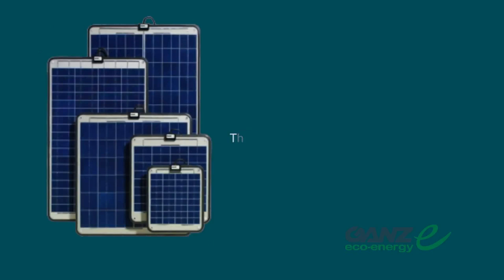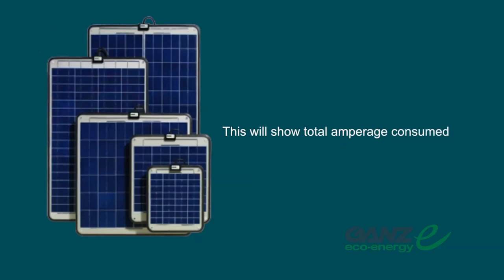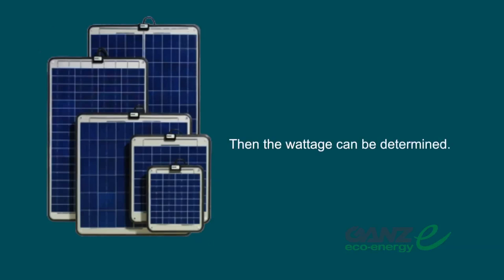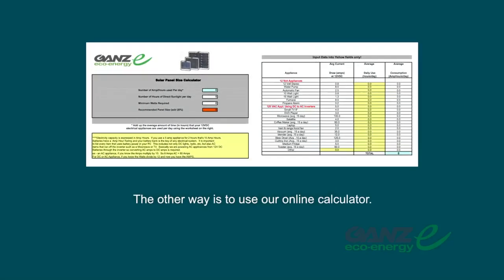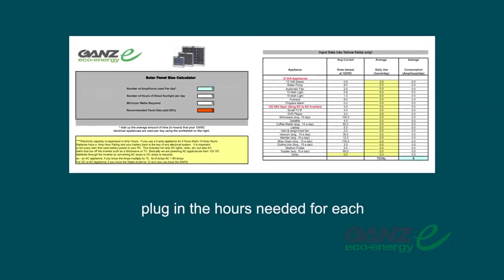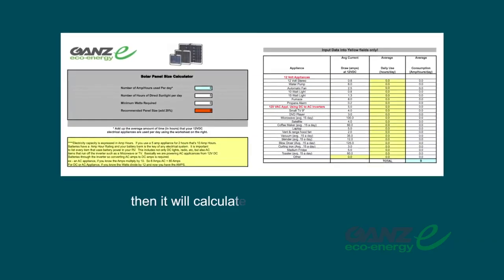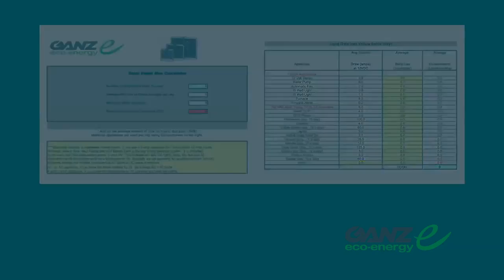To power multiple appliances, connect the panels in parallel. There are two ways of figuring this out. An amp meter can be connected to the battery to show total amperage consumed, and then wattage can be determined — Ohm's law demonstrates volts times amps equals watts. The other way is to use our online calculator: locate your electrical appliance, plug in the hours needed for each, and our calculator will automatically tally the total wattage needed.